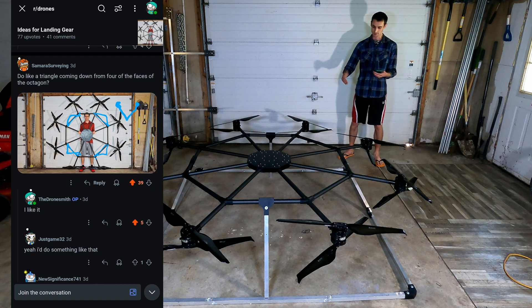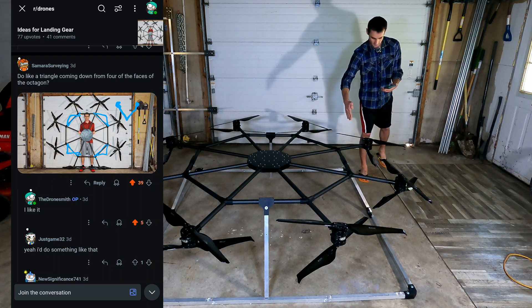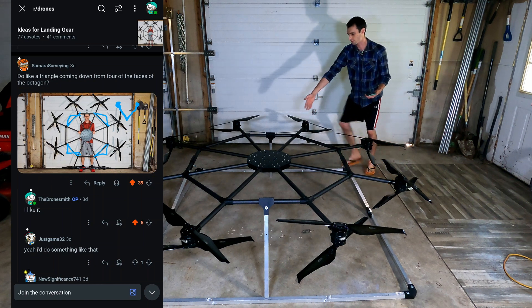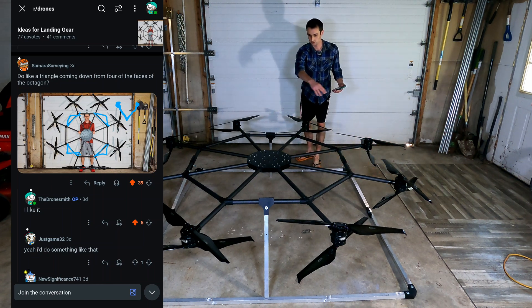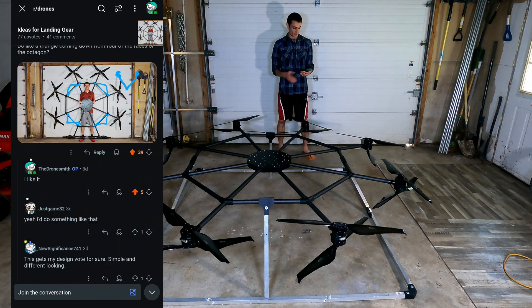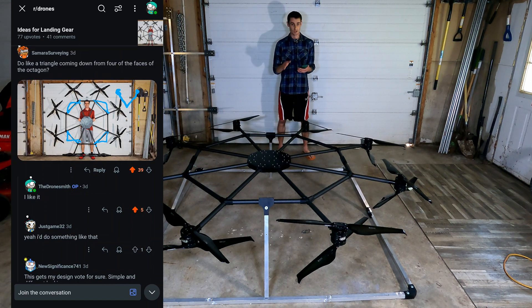The person who tried to help the most genuinely suggested putting some triangles on four corners across these braces — one, two, three, four — and just doing triangles going down. That was a great idea. I don't have a bunch of materials to do that with right now, and I'm trying to keep this as cheap as possible and use the stuff that I have. So maybe in the near future I'll do something a little bit more pretty like that.